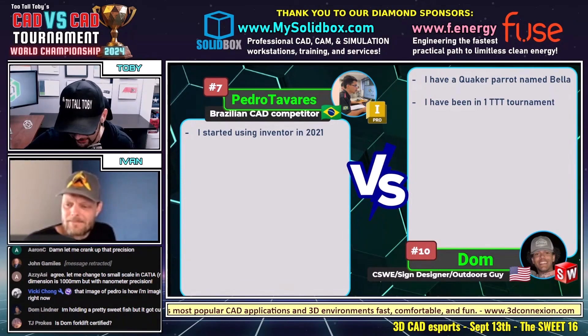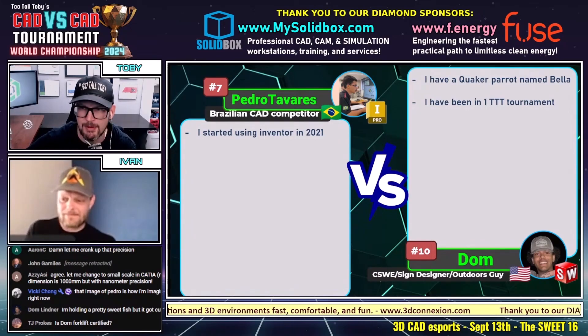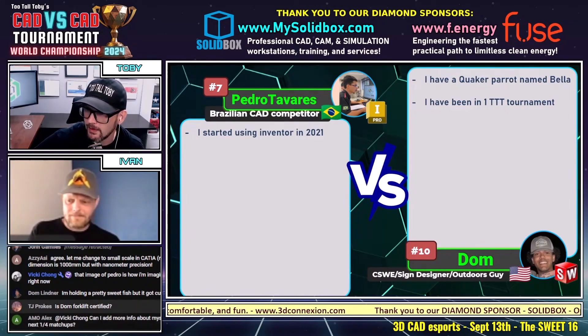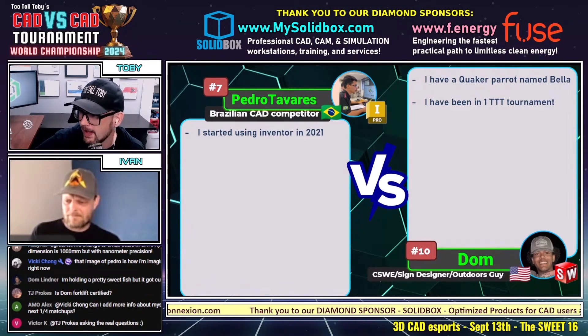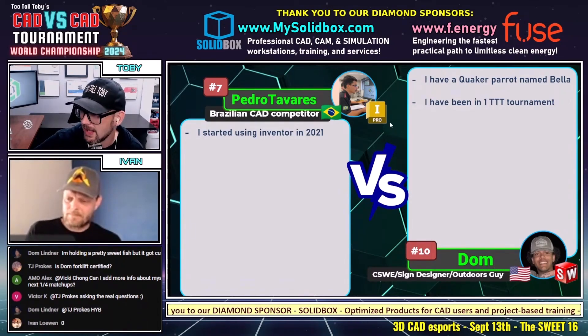Some of these models I dream about, and this is definitely one that I was really happy with how it came out. TJ Prokes in the chat wants to know if Dom is forklift certified — so maybe after this match he can tell us. Put a one in the chat if you think Dom is forklift certified. And we are going to get into it here with this next matchup.